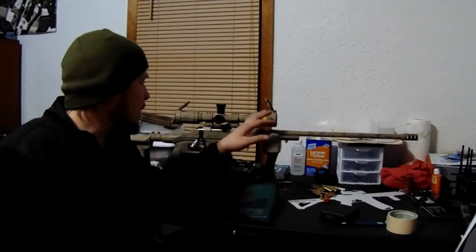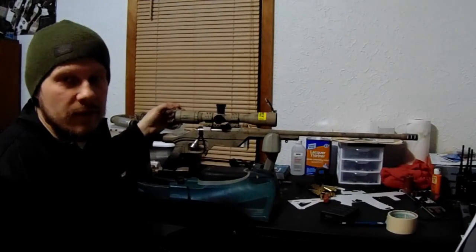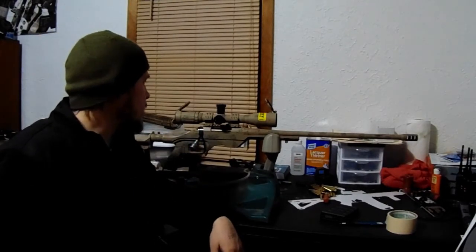I like using the turrets — I guess it's just the coolness factor. I ended up getting this off SWFA's website for $269, and it already came with the Butler Creek flip-up scope caps, so it was really nice.